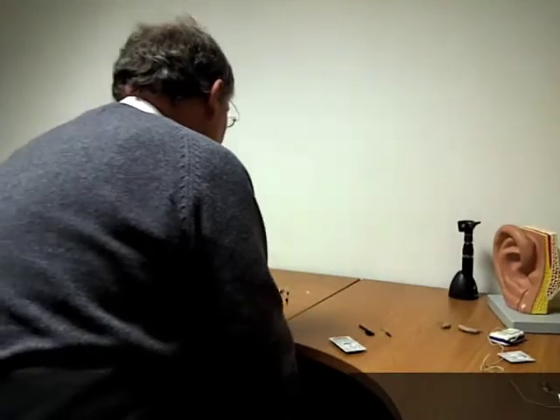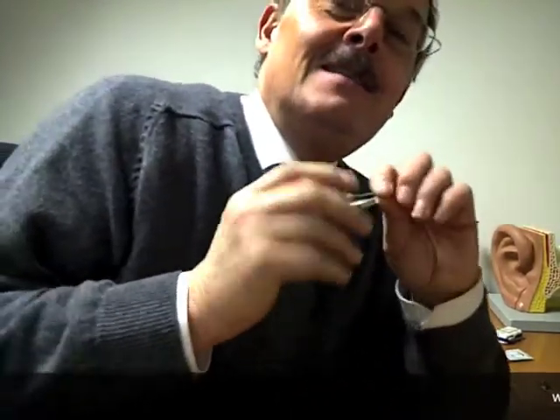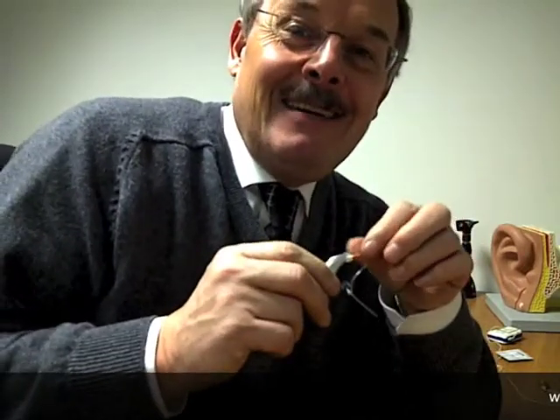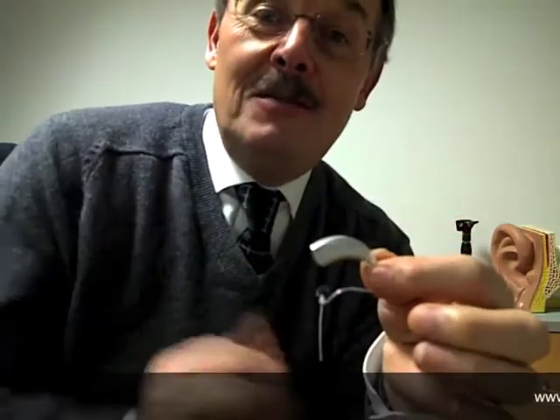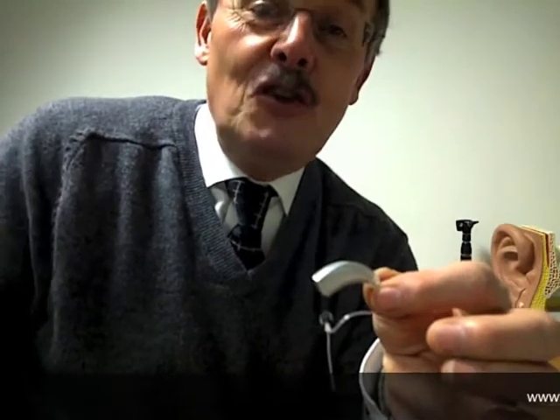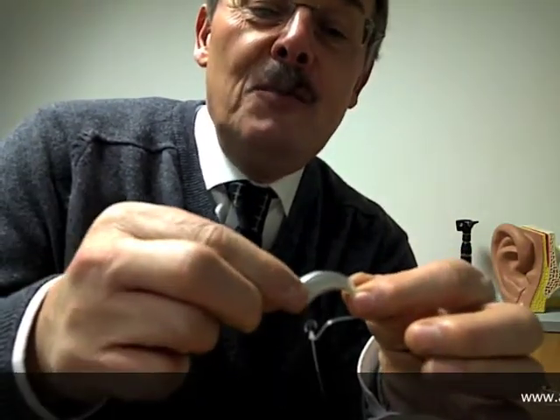What's happened recently is two things. One thing is hearing aids are now sexy — they're really cool. On this hearing aid there's nothing to see really; it's totally transparent in terms of there being very limited amounts of controls that you, the user, can actually manipulate.